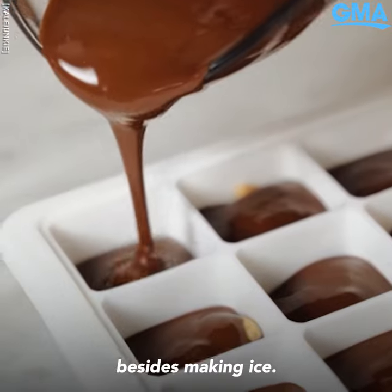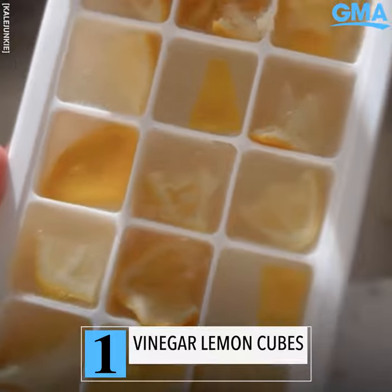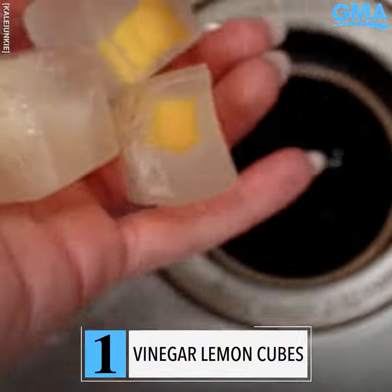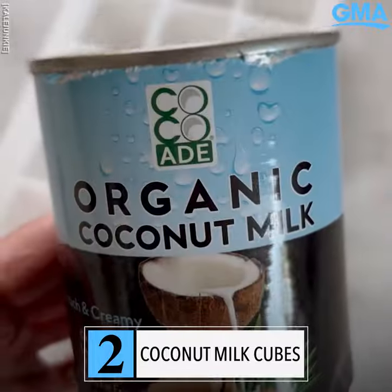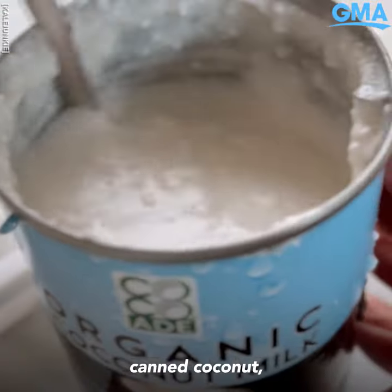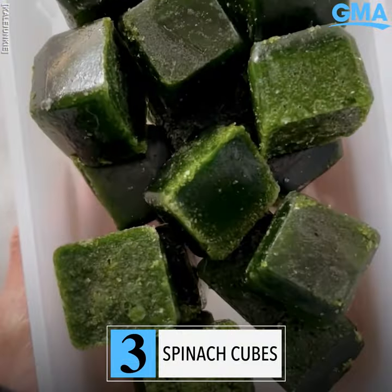Ways to use your ice cube trays besides making ice. Number one: make vinegar lemon cubes to cleanse your garbage disposal and sharpen the blades. Next, save a lot of money by making coconut milk cubes using leftover canned coconut, which you can then use in smoothies, sauces, dressings, and more.